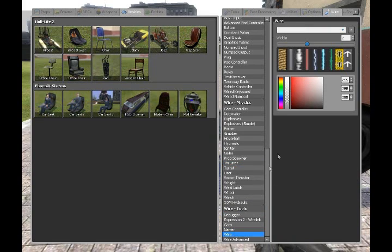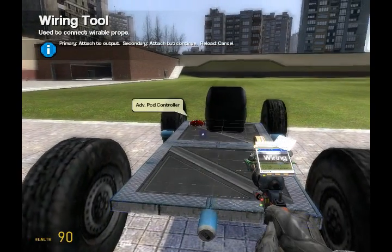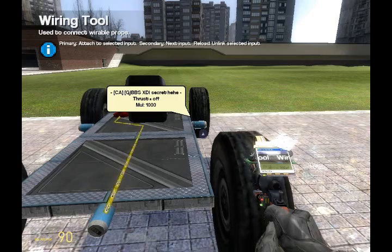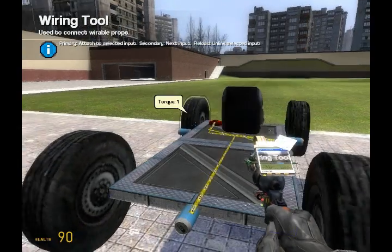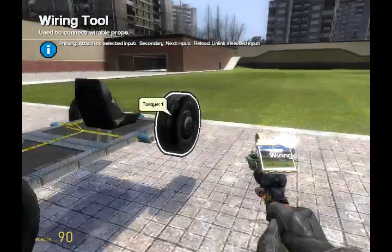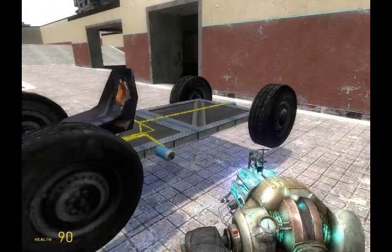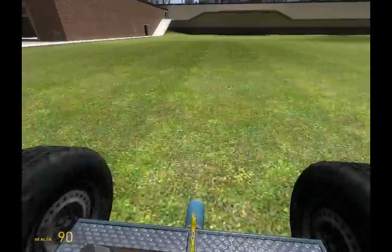Go to your wire tool and wire the back thruster A — right click to change the direction of the wire — to the advanced pod controller W. Wire the right thruster A to A on the keyboard. Wire the left thruster A to advanced pod controller D. Wire the front thruster A to advanced pod controller X. And that's it — the basic car is done. Use your W key to go forward, and so on.